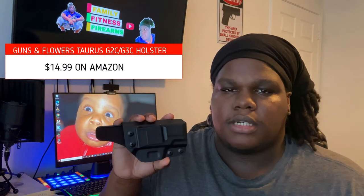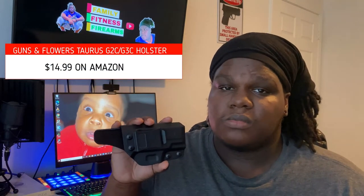The Guns N' Flowers holster over on Amazon. Is it any good? Or is it garbage? Check it out.